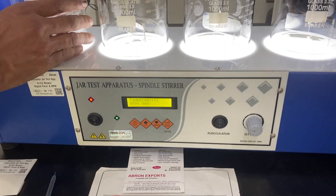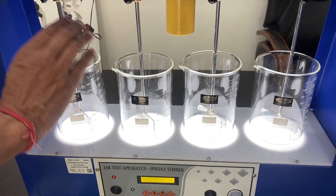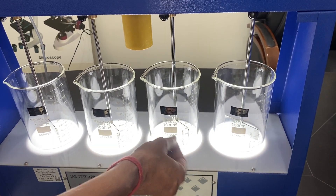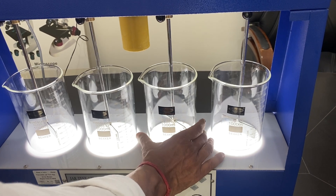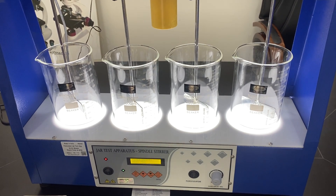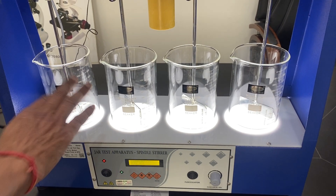These are the 4 beakers where we put the chemical inside, filling up to this level, and then observe the turbidity or flocculation — to see the effect of water from a river or pond, and other chemicals can be added.